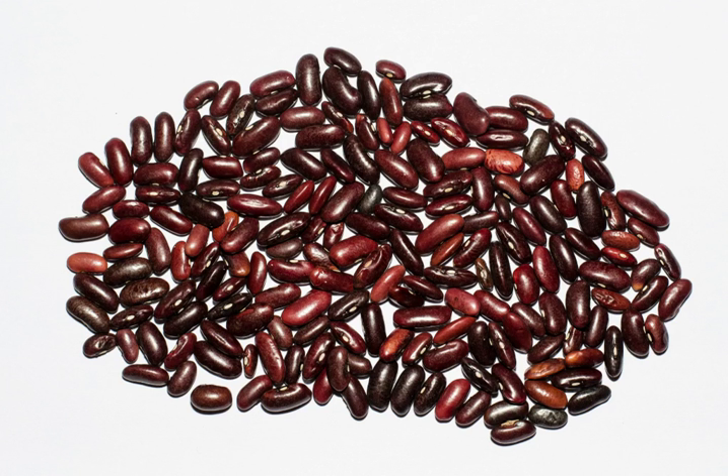The kidney bean is a variety of the common bean. It is named for its visual resemblance in shape and color to a kidney. Red kidney beans should not be confused with other red beans, such as adzuki beans.